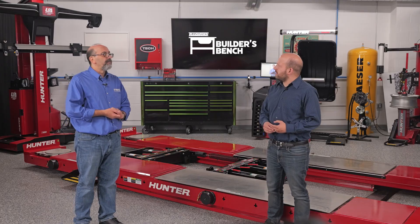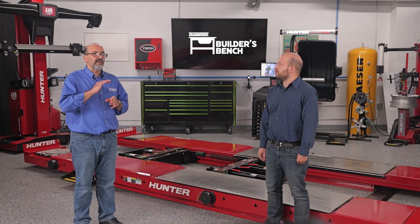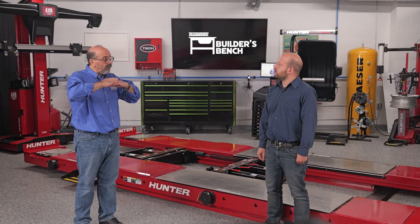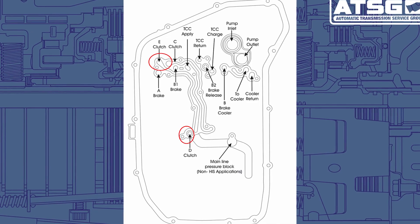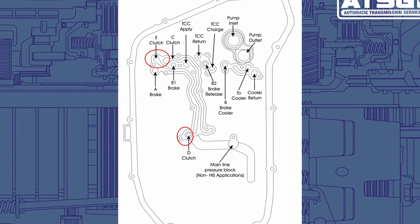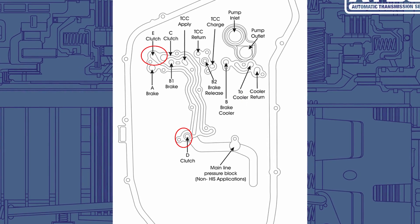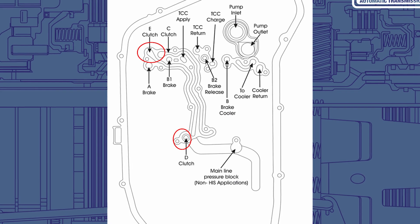So why would the o-ring cause that issue? What we think was happening is that with that o-ring being in place, even though it is so tiny and so small, it does not allow the valve body to sit down flush. So when the oil is feeding the D circuit to apply the reverse clutch, as you can see right over here, it is right next to the E apply channel. Since that valve body is not sitting flush with the case, oil from the D circuit is actually going into the E clutch, which is a clutch that is applied when it goes forward — and that's why we're getting the bind-up in reverse.